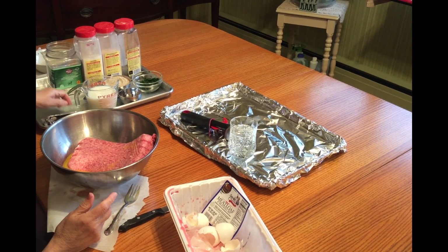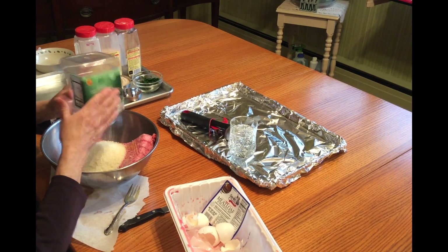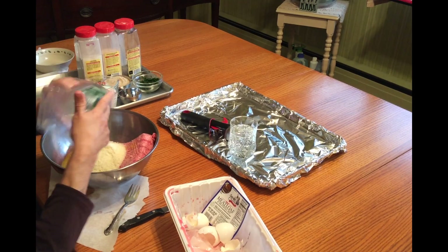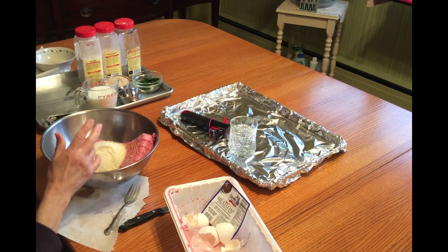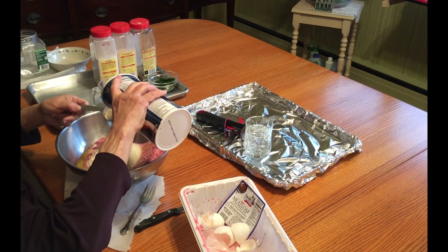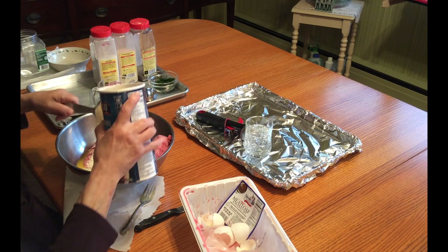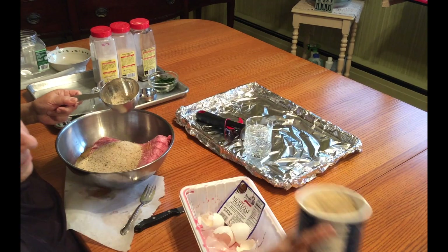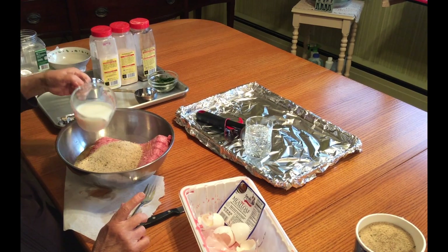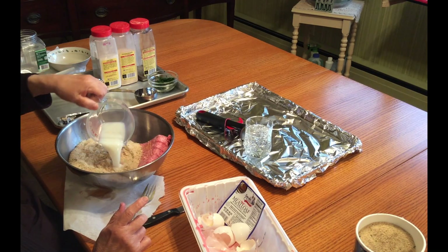Now I'm going to start with the cheese. I already measured this cheese — it's almost a full cup, more than three quarters. This is the breadcrumbs. I want a full, full cup of breadcrumbs. Not too much breadcrumbs because at the end you're making bread balls. We want to be perfect on it.